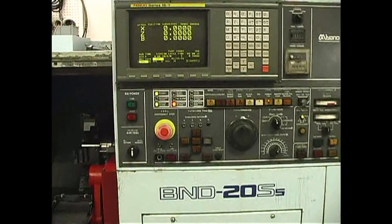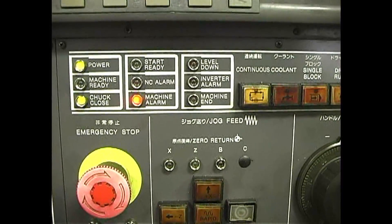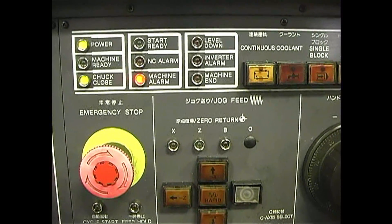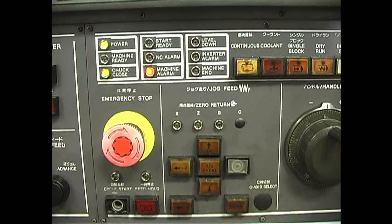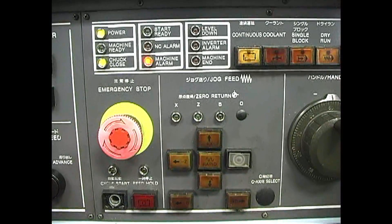The first thing you'll notice on a machine alarm is that a lamp comes on and is solid. On some machines, when that lamp is flashing, it just means the door interlock is off and you can open the door while it's running — so ignore that. But when it's a solid machine alarm lamp, that means you have a problem.